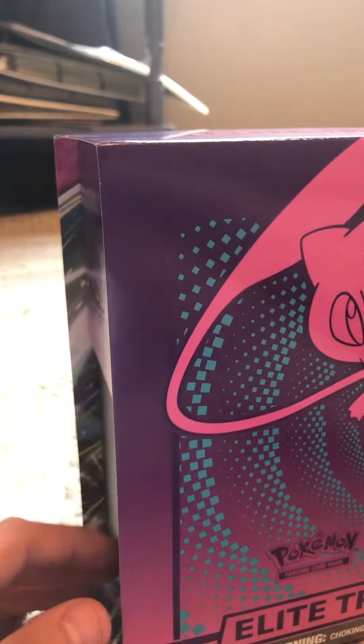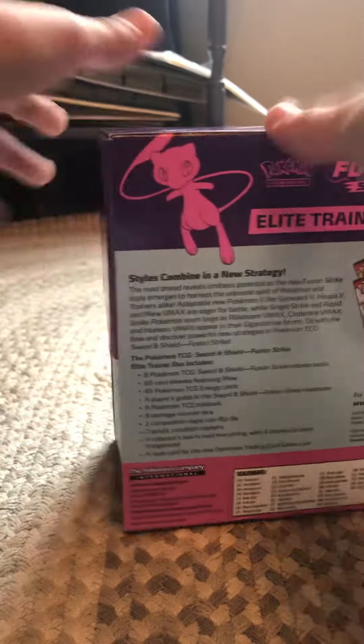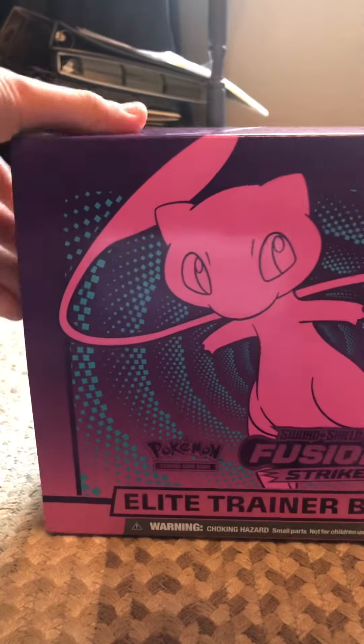Okay, so the actual box inside is a 10 out of 10 — nothing is starting or anything like that.